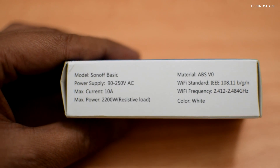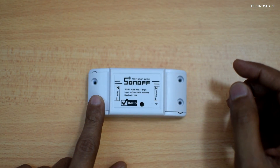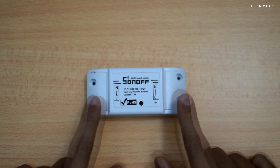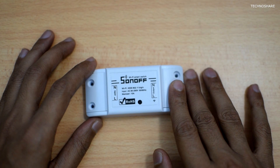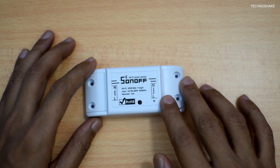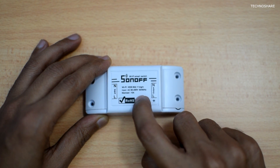This switch is rated at 10 amps and it can work on AC voltage of 90 to 250 volts. The input is on one side and the output is on the other side. The output voltage is the same as the input voltage, and this is where I connect the electronic device that I would like to power and control.